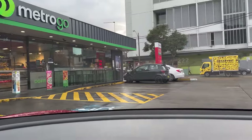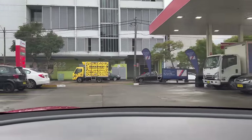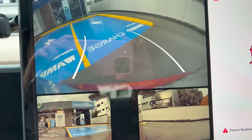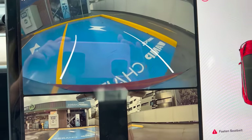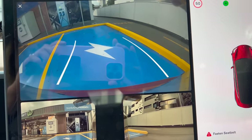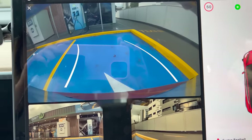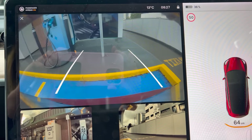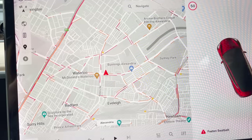I'm going to park on this side because I can see there are two plugs there. One's probably CCS2, one's probably CHAdeMO. Our port is on the left so I'm going to park on this spot. Alright, let's go check it out.